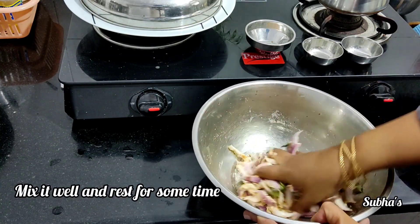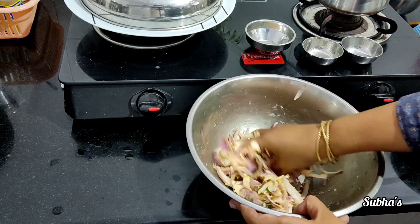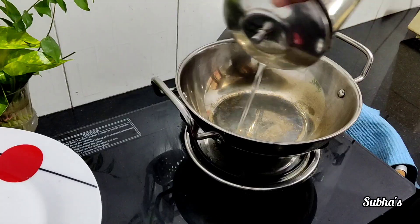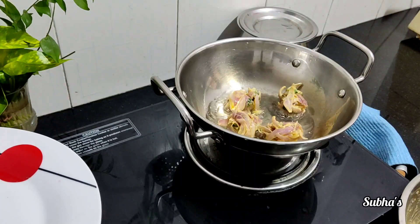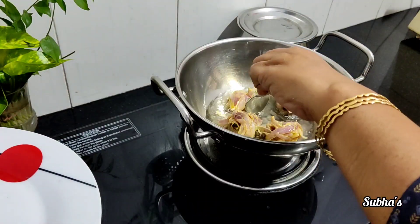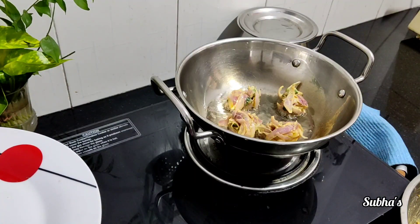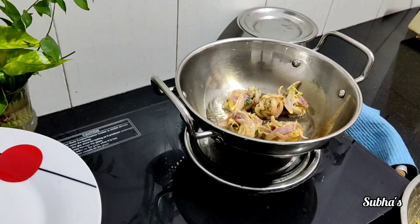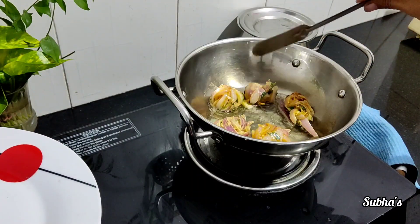We will fry it in the evening snacks. We will fry it in the oven. We will fry it in the coconut oil. What are the snacks like this? If we boil it in the oven, we use the vegetables, and this is tasty snacks.